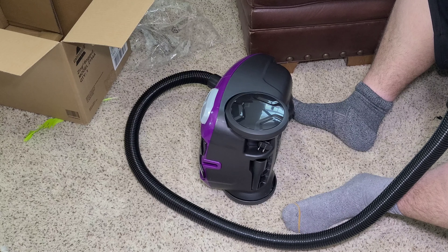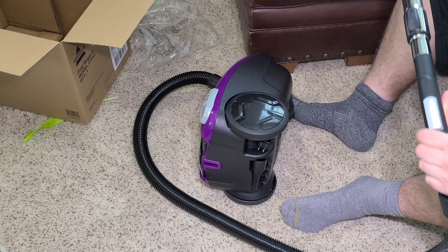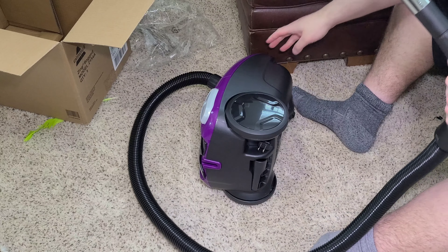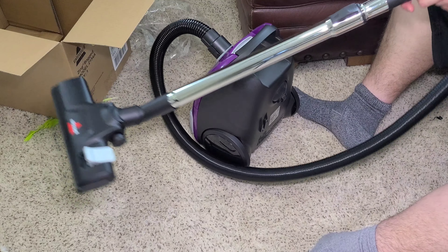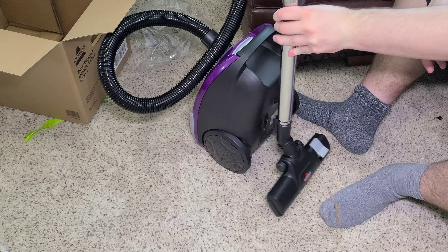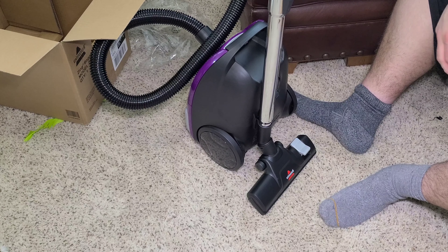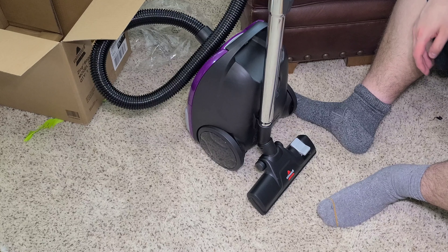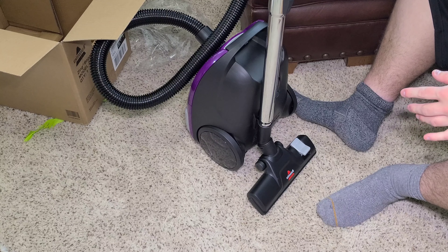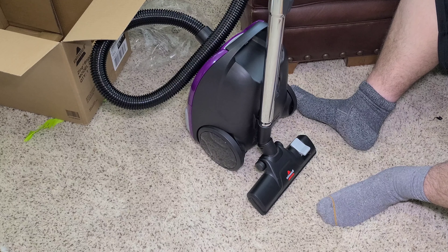The wand fits nice and tight. Honestly, this is not too bad at all for a canister vacuum of this price. You can attach the wand right here — that's probably how I will do it. So I have a lot of extra vacuum bags, which is good. I have five that should last a while — these are decent sized bags.